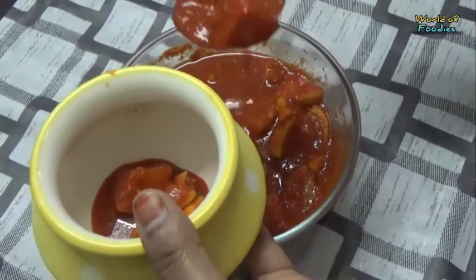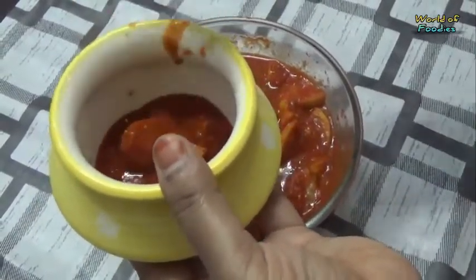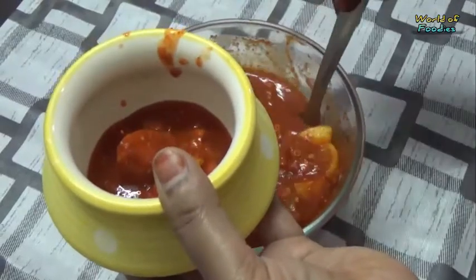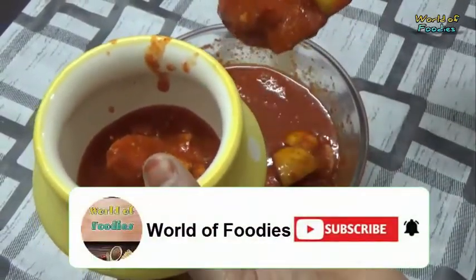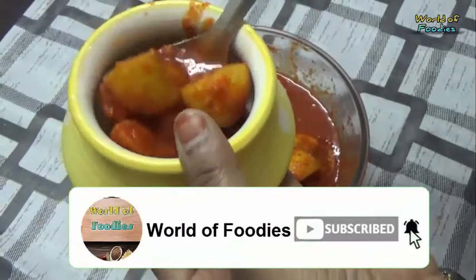Since lemons are available throughout the year, I prefer to make them every few months. Traditionally made pickles are mostly no-cooked, so this recipe doesn't require any cooking.